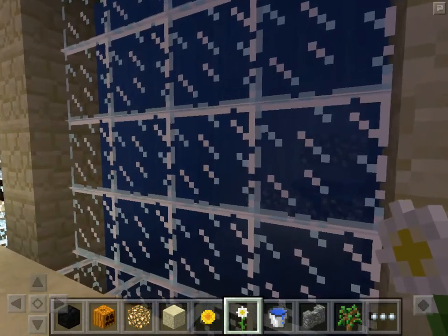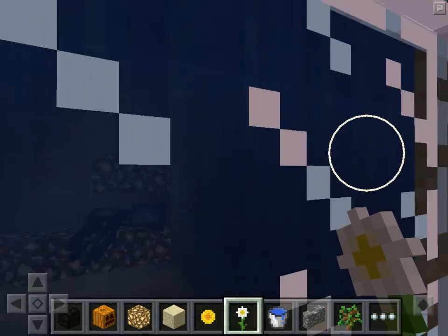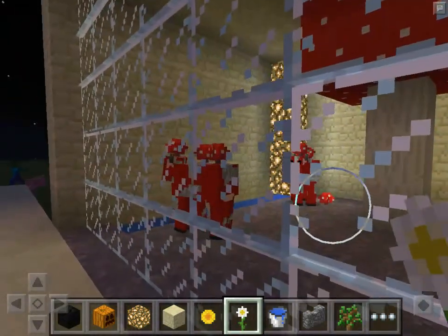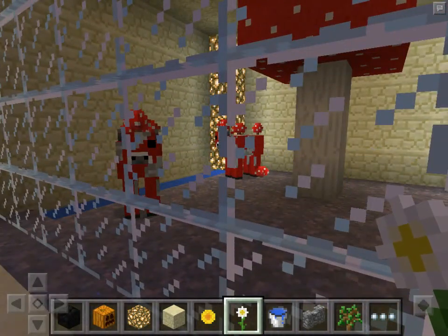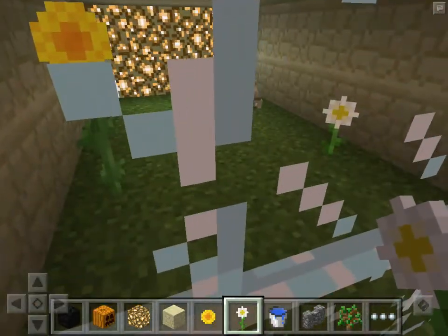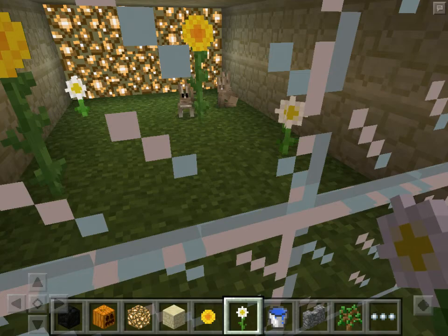I don't know if you can see that — I don't know if you're colorblind or something — but there are squids in there. And here's Mushrooms, and here's the little bunny cage, I mean Habitat.